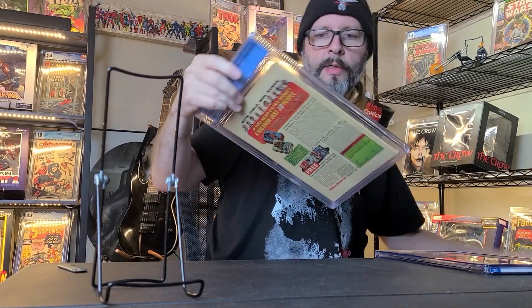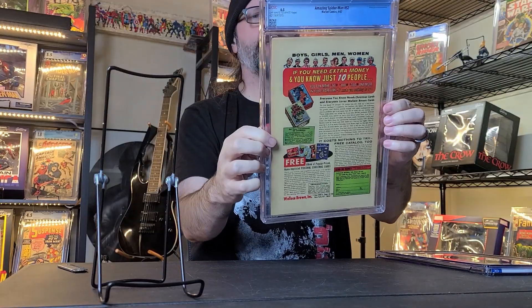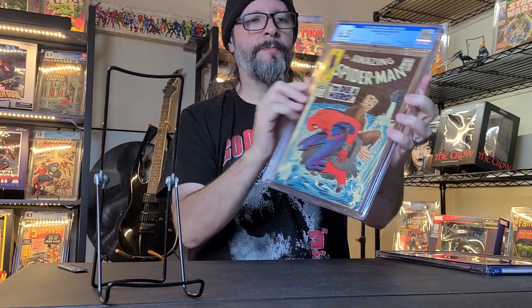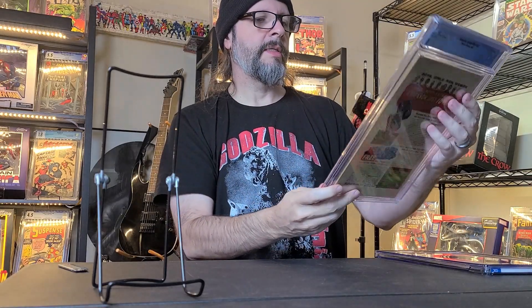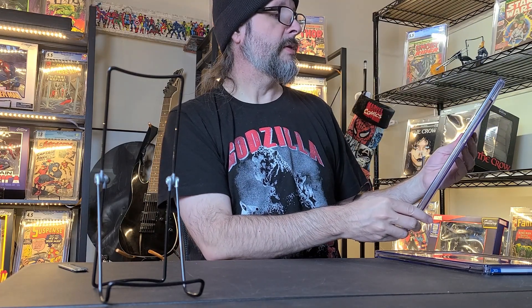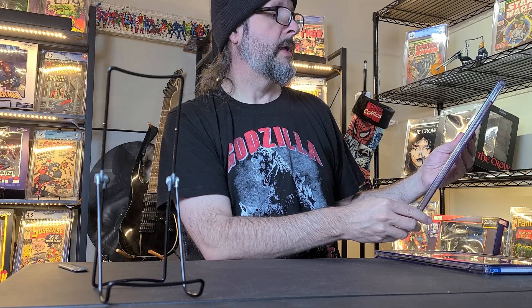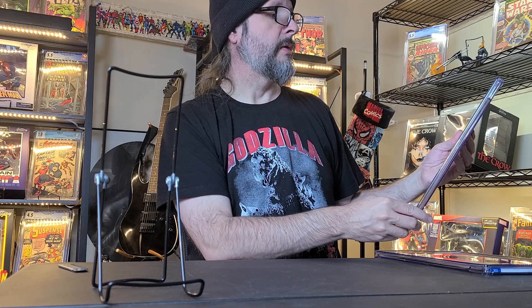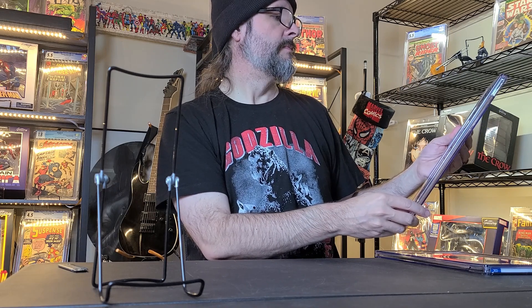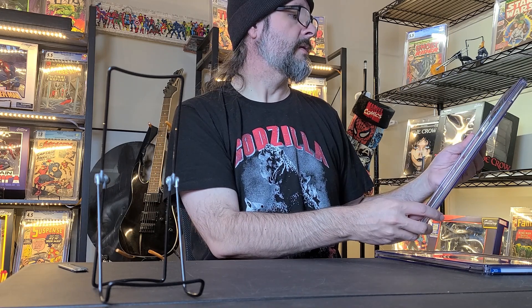As you can tell from the back, this is a Silver Age book. This is Amazing Spider-Man number 52. It has 'To Die a Hero,' it's from 1967. First appearance of Joe Robertson, death of Fred Foswell, Kingpin appearance. Stan Lee and John Romita Sr. art, John Romita cover.